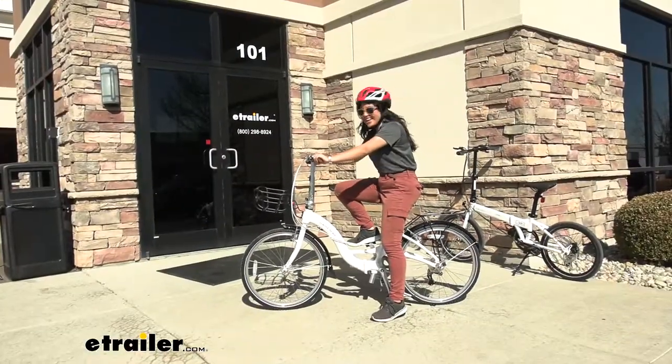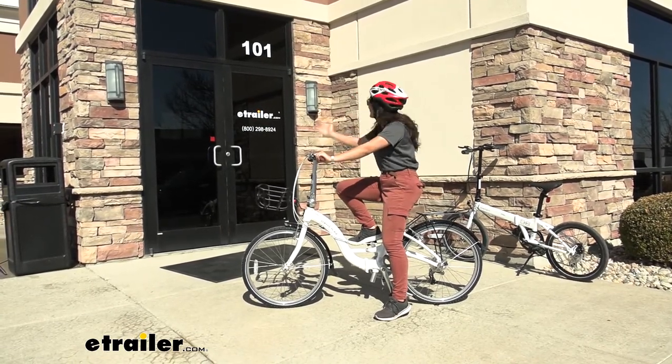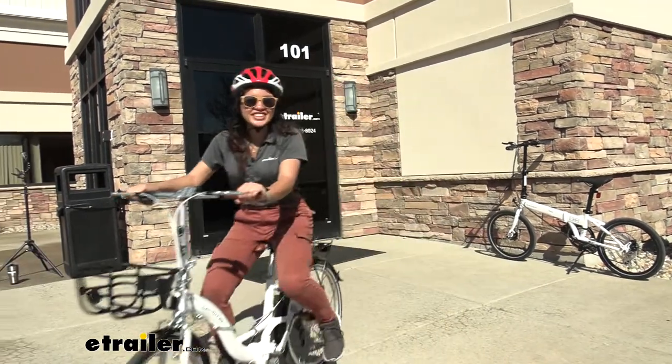And that was a look at our Dejan Breeza D8 Folding Bicycle right here at E-Trailer.com. My name is Evangeline and I hope you enjoyed the journey.